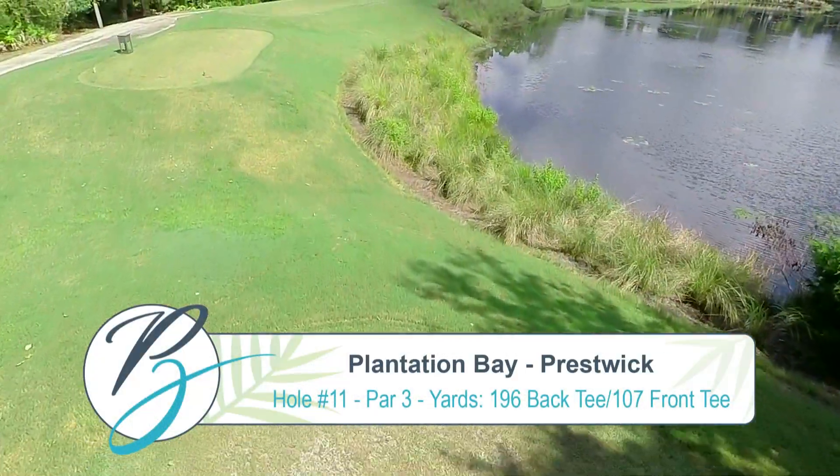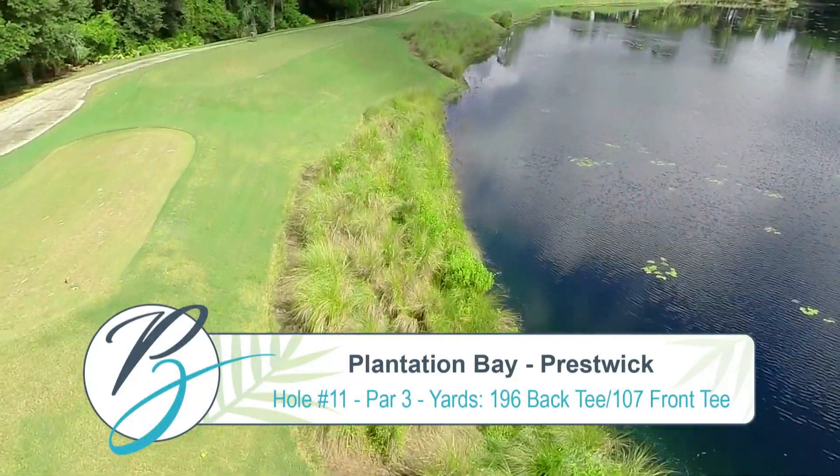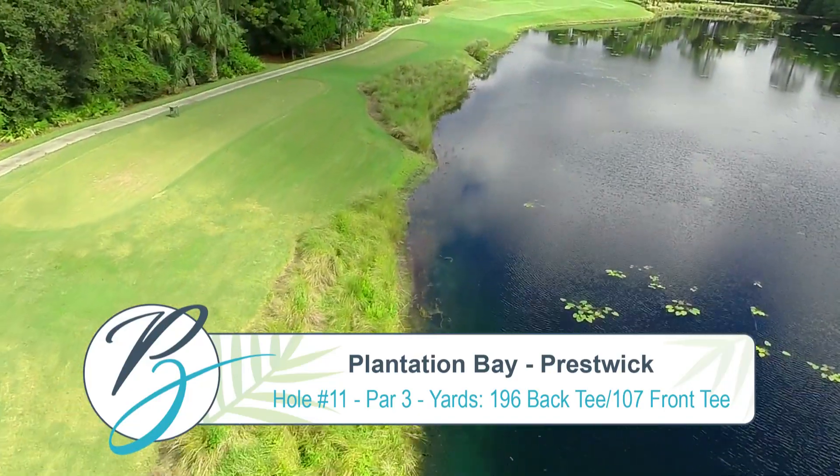Hole 11 is the first par 3 on the back 9, measuring 196 from the tips and 107 from the ladies.